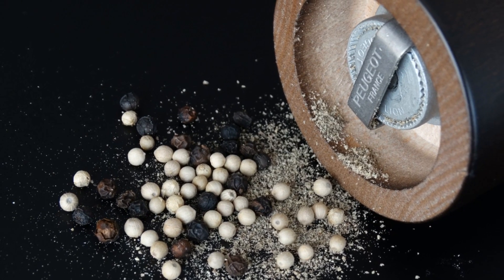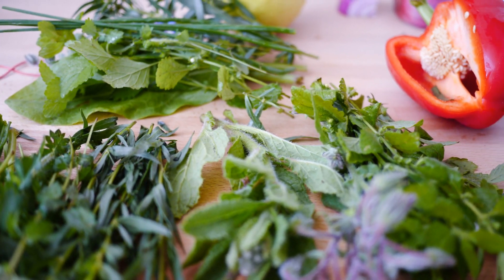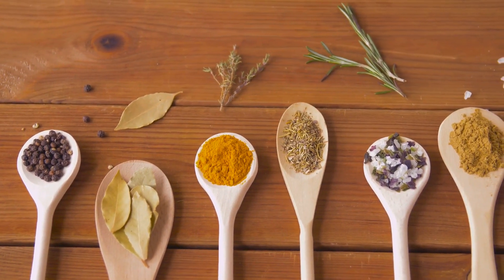For the seasoning, a pinch of salt, a grind of black pepper, and a smattering of fresh herbs make all the difference. Thyme, rosemary, and a bay leaf infuse our soup with an aromatic warmth.